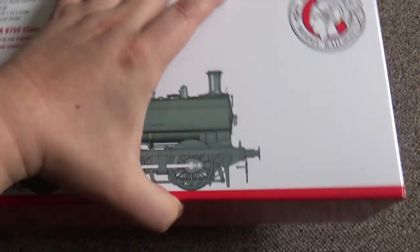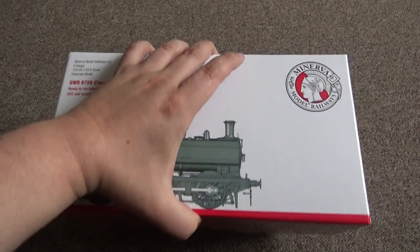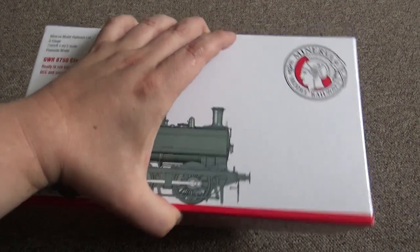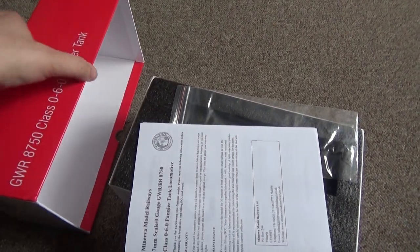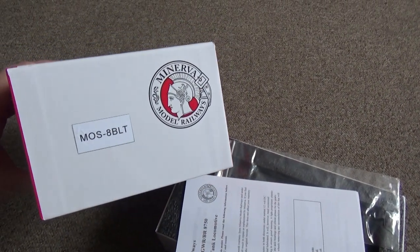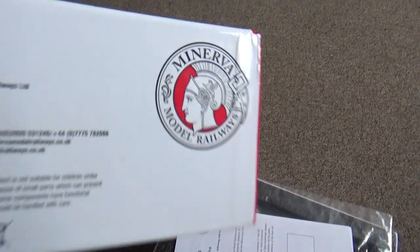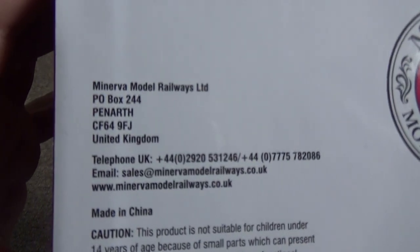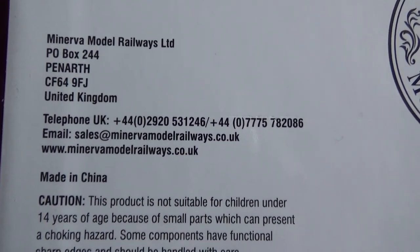Nice sturdy box of the old Heljan-style design that they're all adopting now — difficult to get undone with one hand. Nice box. There's the part number on the end, and there's the website if you want to purchase one.